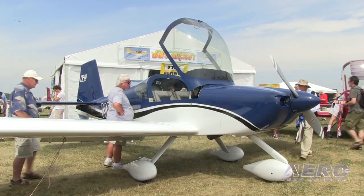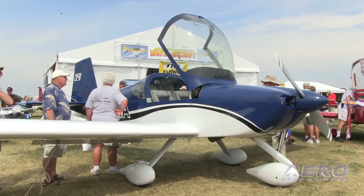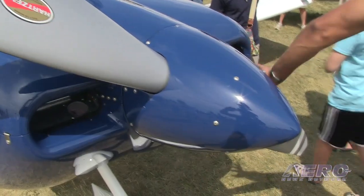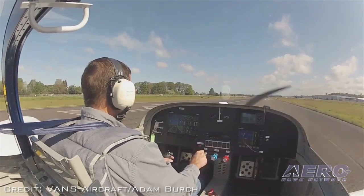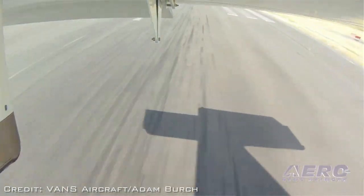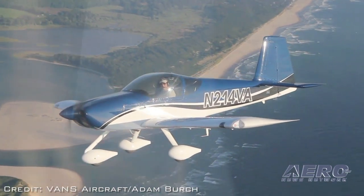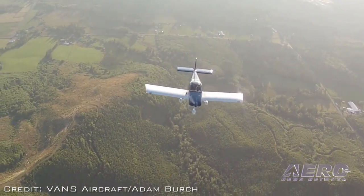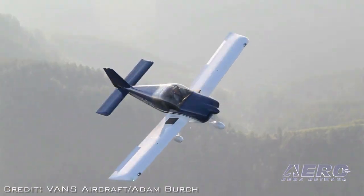Comparing the RV 14 to our next newest product, the RV 12, we really carried a lot of the features and lessons learned from the 12 forward to the RV 14. All of the systems integration and firewall-forward kit things that we learned and developed on the RV 12 have been carried forward. The nice thing about the 14 is that while the RV 12 is a great light sport airplane that accomplishes its mission really well, the RV 14 has more of a serious traveling, touring machine character — bringing that refinement of the RV 12 kit up to a really high-performance amateur-build kit.